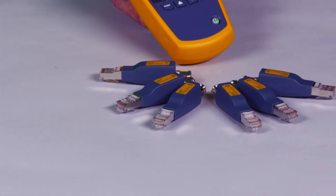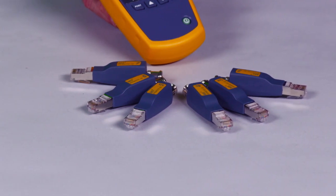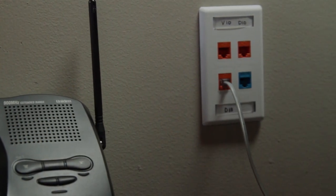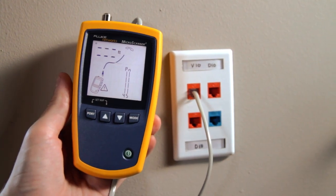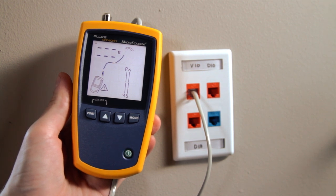Test several cabling links at once by attaching the remote IDs. Test from one location and save time. Plugging phones into data jacks can blow out switches and take a network down — don't let this happen to you. Use the Microscanner 2 every time. Quickly verify 10, 100, 1000 Ethernet ports and PoE, as well as detect telco voltage and polarity.